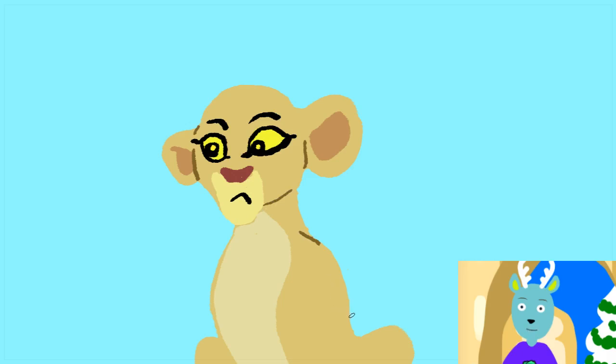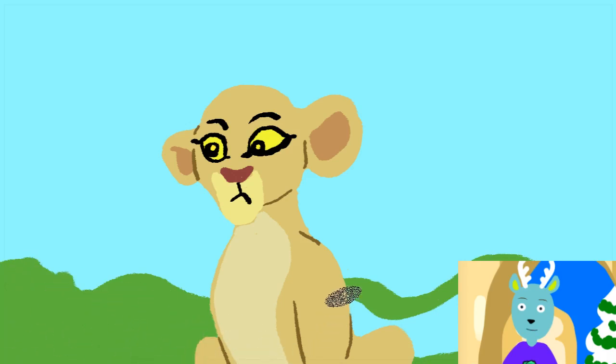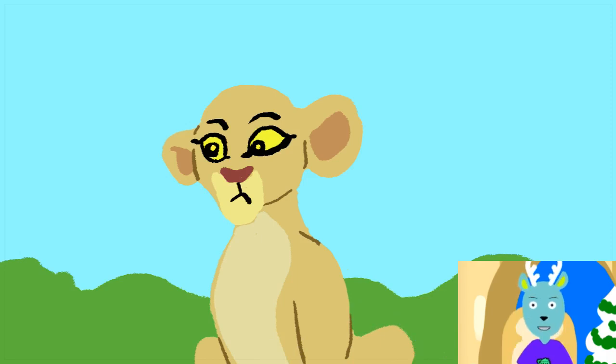A bit of a shoulder, and let's give her a bit of a background — some hills or something, just make it a little more scenic. And some mountains — how about some mountains now?